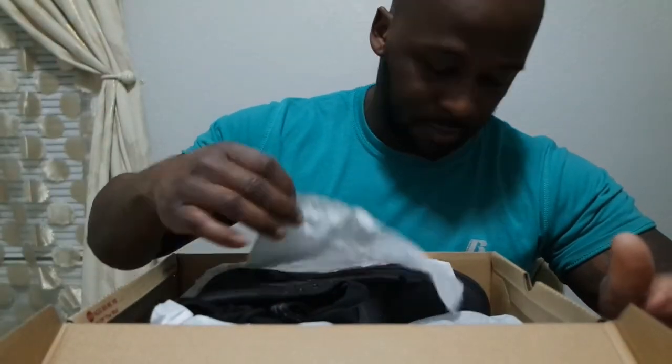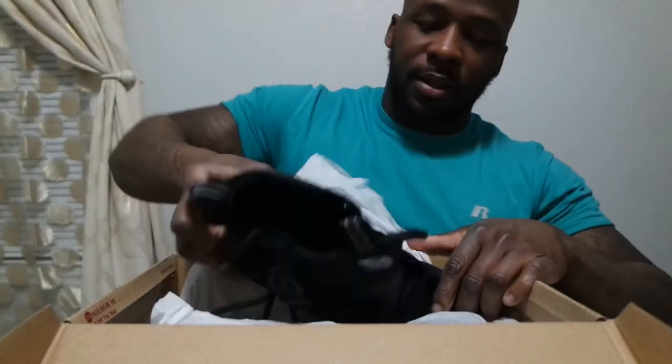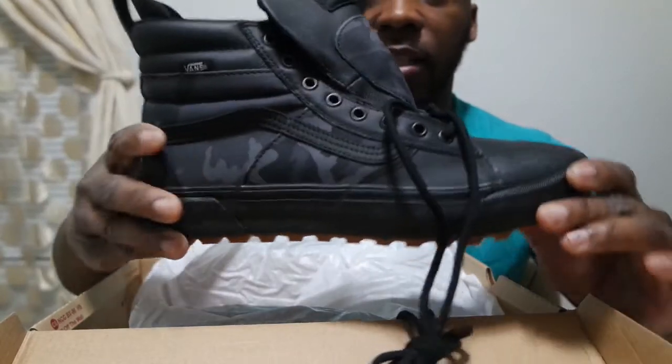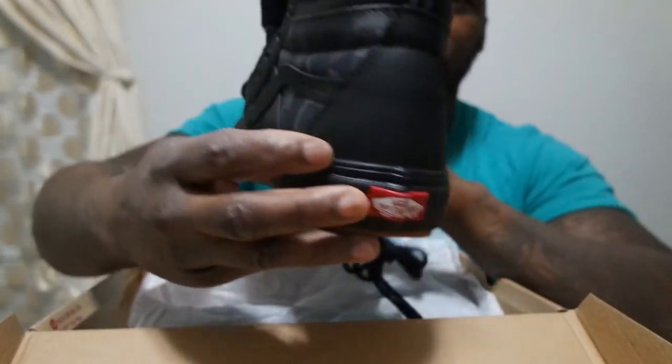These particular shoes were real hard for me to find. I happened to find them from a small store called Rogan Shoes, online. I was looking for this particular color. This is an unboxing of them, just giving you like a small detail review.